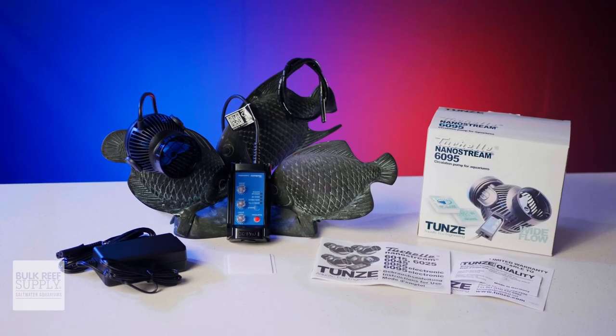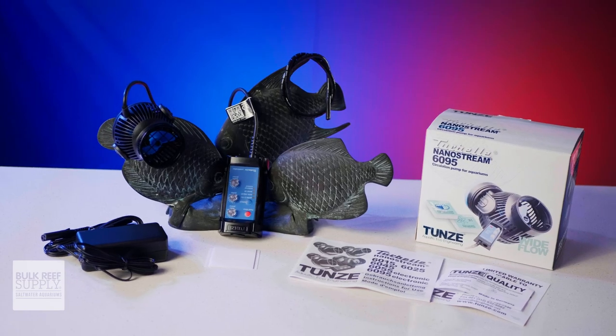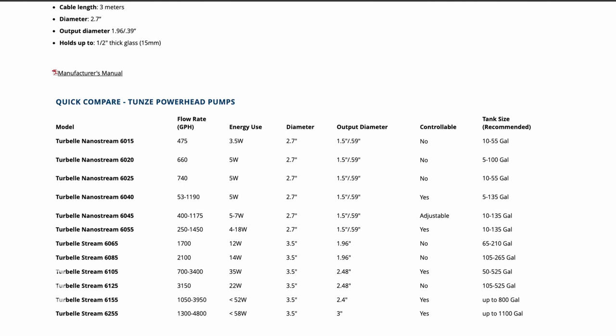When you open up the box, you'll find the pump along with its magnetic mounts, the controller, the power supply, a cord protector wrap, the instructions, and the warranty card. The Tunze NanoStream lineup includes a number of great pumps of varying sizes and designs, but we'll be focusing on the 6095 in this video.